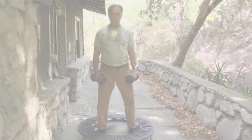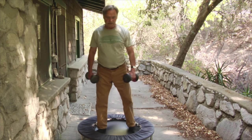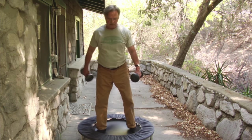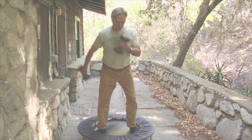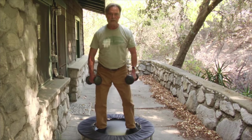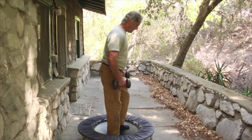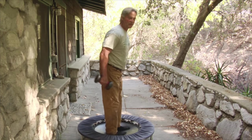Then, without stopping, I swing one dumbbell up, and I get 10 of these. Nice and smooth. Always balance. Do both sides. And again, you're on this yielding surface, so it's dynamic. You're not really at the muscle fatigue state yet, so you need to do another 10 and 10.